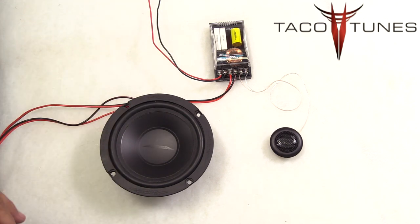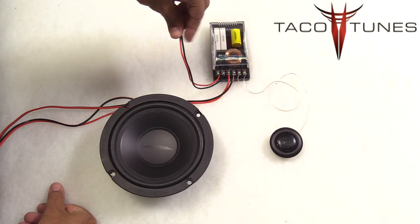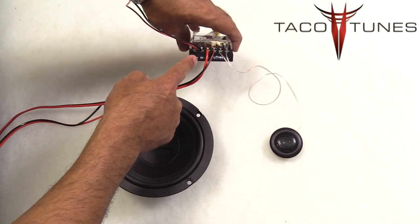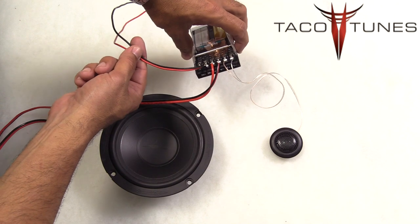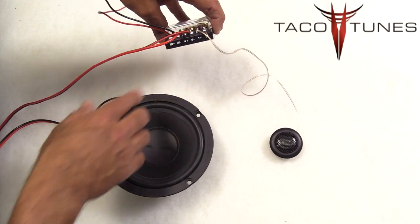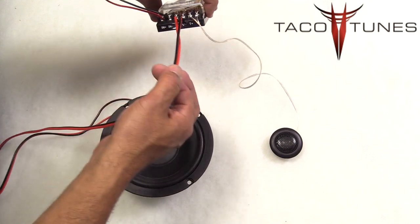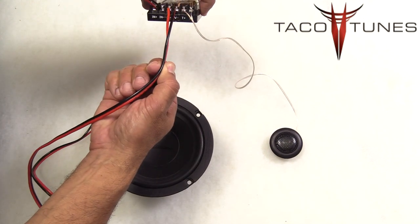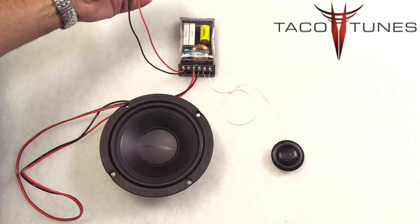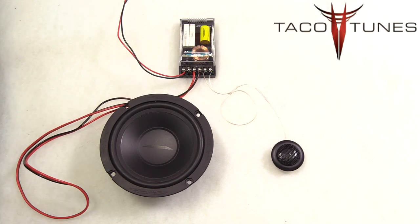Here is where a lot of people get confused: how do I wire this thing up? It is actually really easy. The signal comes in from your amp or stock head unit — it even says 'in' on the crossover. Then you need to feed the signal out to the two drivers. Under 'W' is for the midrange woofer — hook up the positive and negative. The other output feeds the signal to the tweeter. That is it — you have basically set up a passive crossover system. Let's jump over to the vehicle and get it installed.